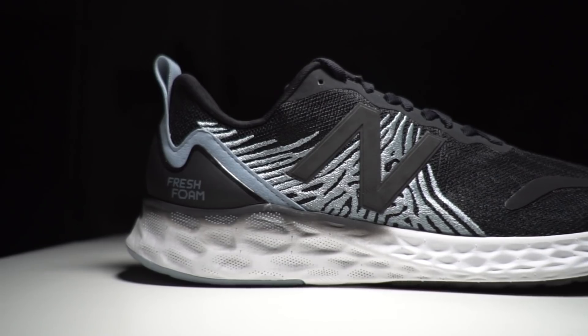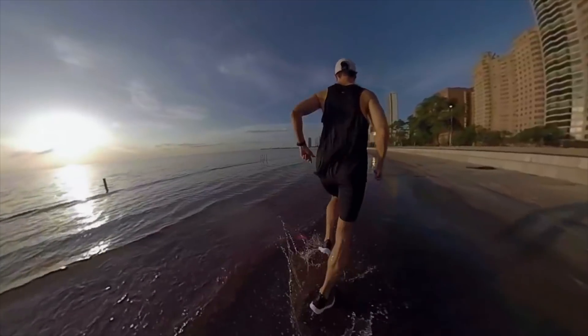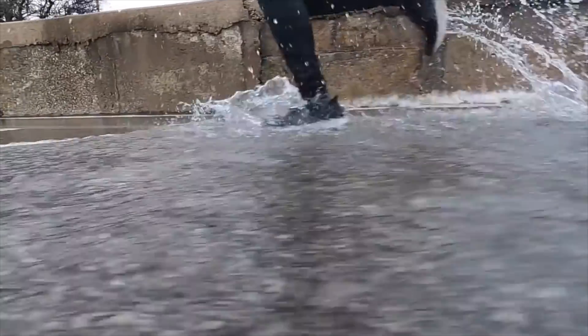This is a 6mm heel drop shoe with Fresh Foam X in the midsole, which is a newer foam I've already seen in the New Balance 1080 version 10 — a really exciting shoe. To put comparisons into context, the New Balance Beacon has been one of my favorite New Balance shoes. A fantastic daily trainer that can do a little bit of everything, using regular ground-contact Fresh Foam. The 1080 V10 came in with Fresh Foam X and felt like a more cushioned, though slightly heavier, version of the Beacon 2.